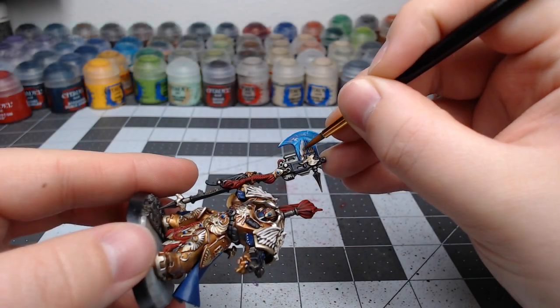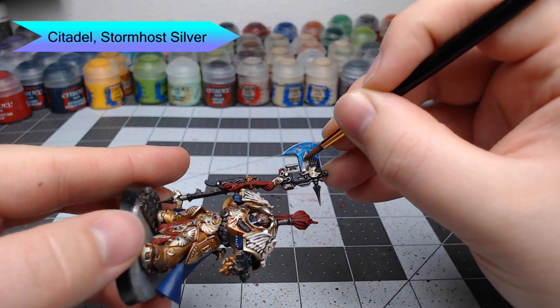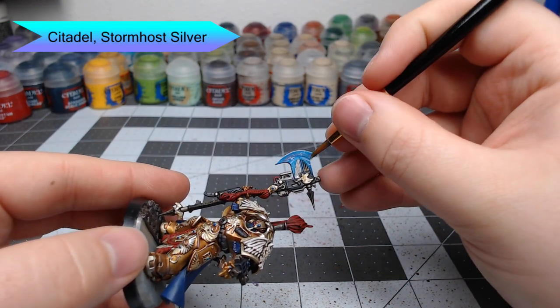Now we're going to bring back Stormhost Silver to pick out all the details on the axe. We're also going to use this opportunity to clean up any spots where we messed up the details earlier on.